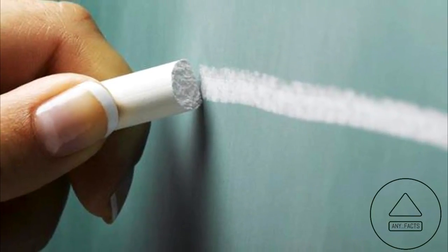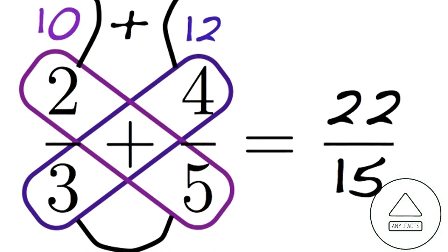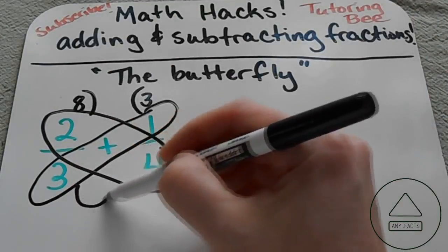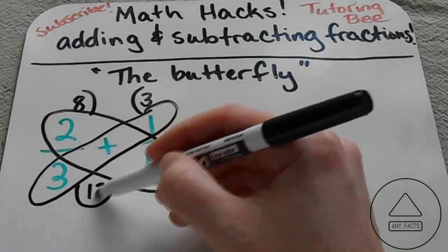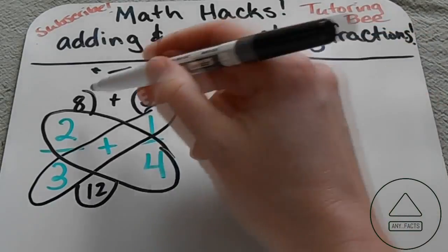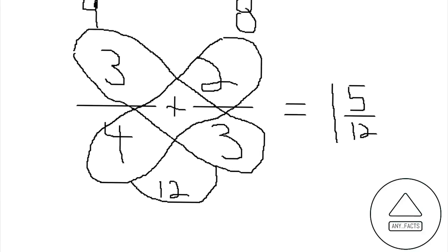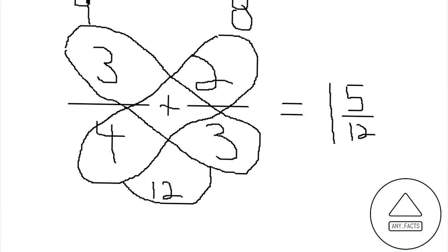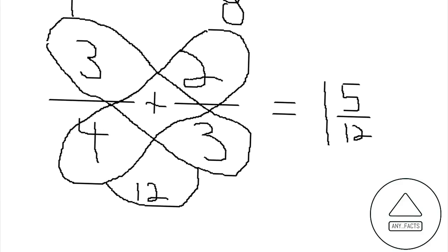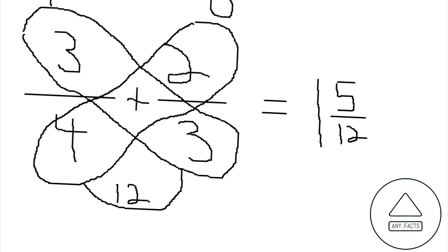Add and subtract fractions with little conversion necessary — this is called the butterfly method. Take two fractions with different denominators, multiply those denominators together, and multiply each numerator by the opposite denominator. Then add or subtract the new numerators. For example, to add 3/4 plus 2/3, multiply 4 and 3 for the denominator to get 12, then multiply 3 by 3 and 2 by 4, giving you 9/12 plus 8/12, totaling 1 and 5/12.